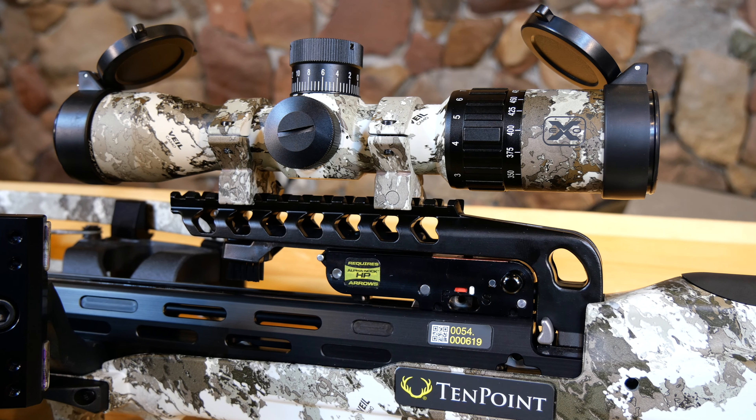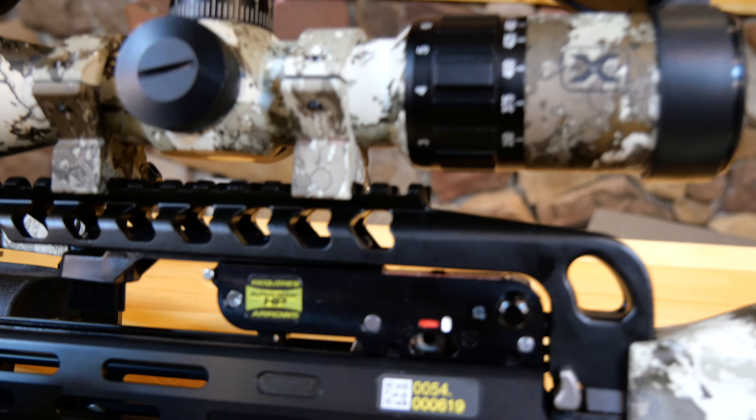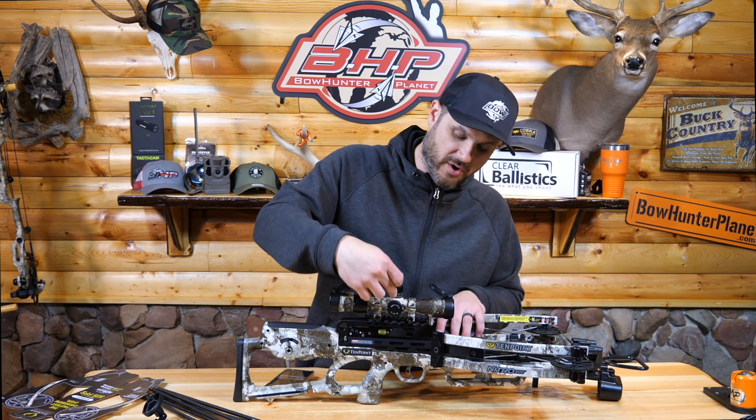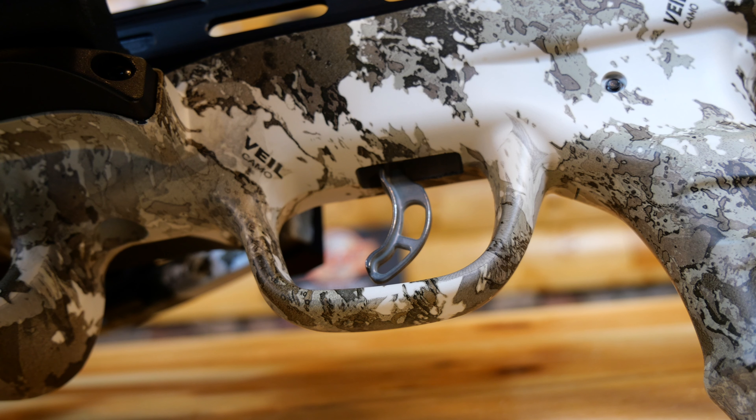It's got the Evo-X Marksman Elite scope — this is a really, really nice scope. It's got a lot going on: color, really great adjustments, very detailed, and very high-end from TenPoint.